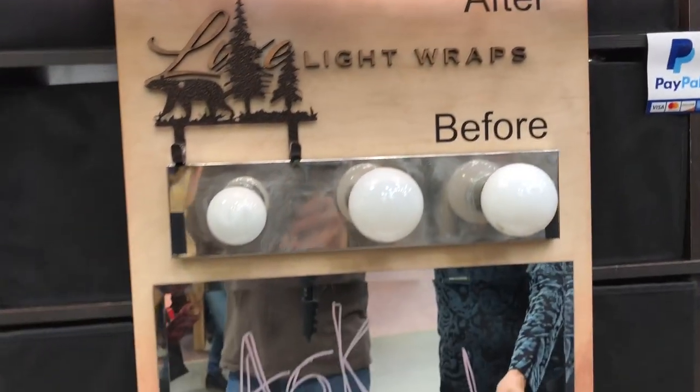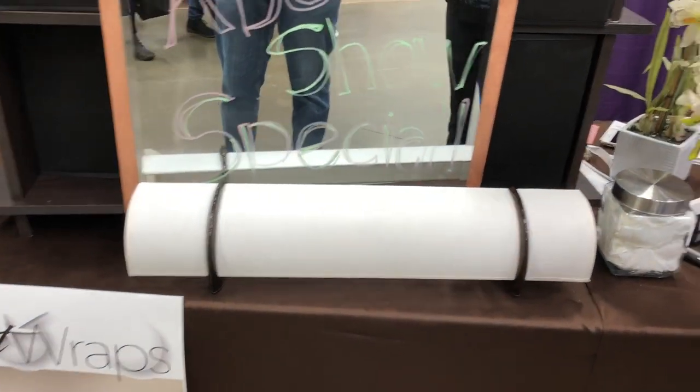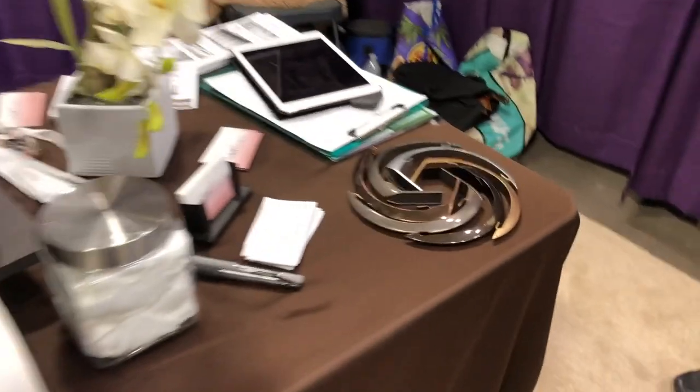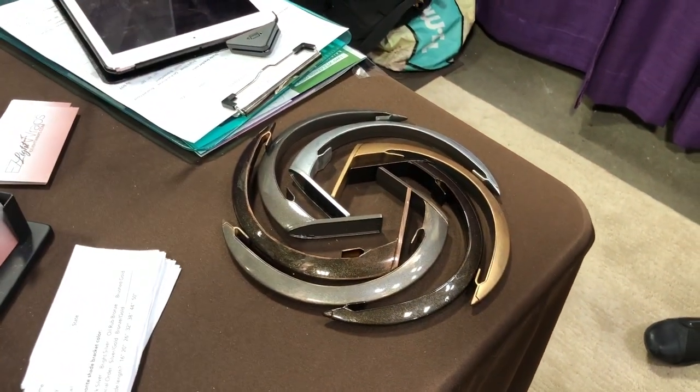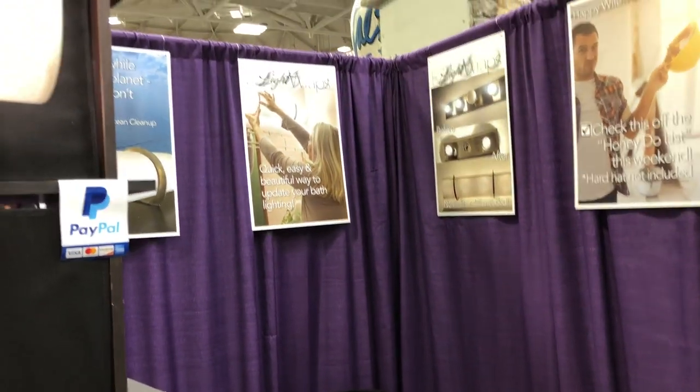There is also a white burlap for more texture. Right now these are the color brackets — some different color brackets available. It'll change. The website is ezlightwraps.com.